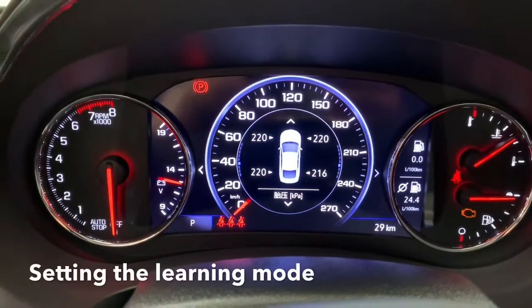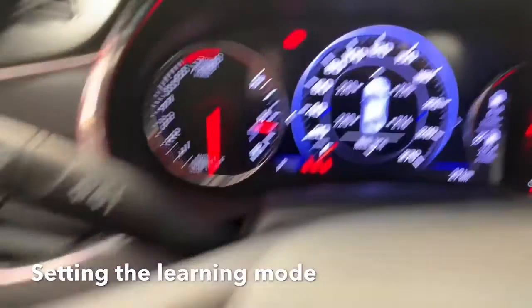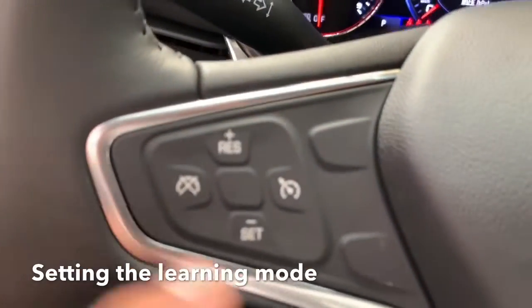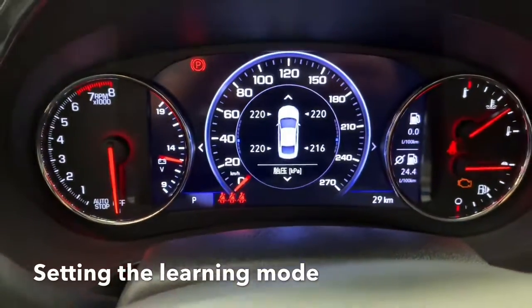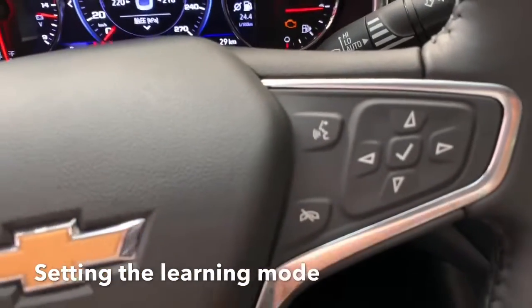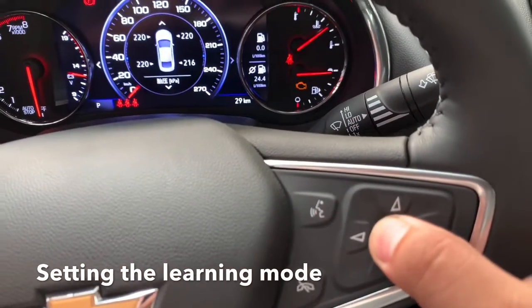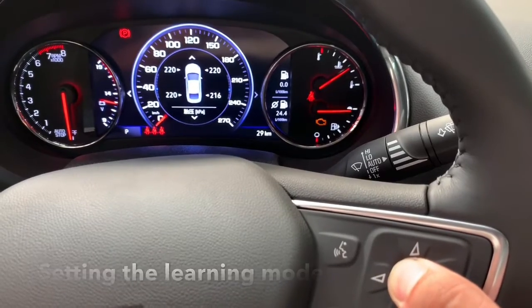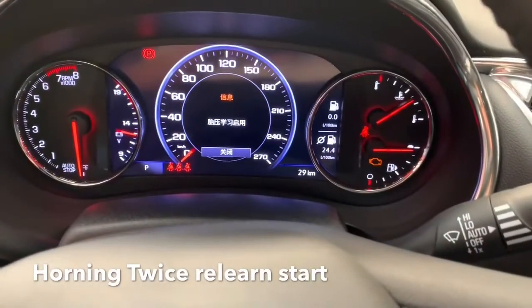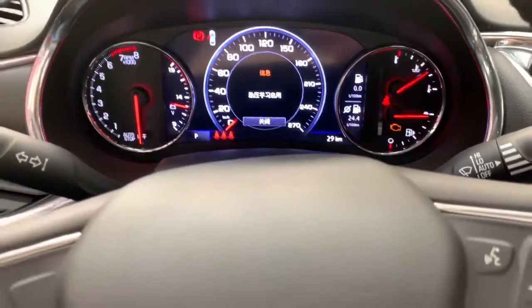You need to adjust the dashboard into the TPMS settings. Press the setting button and go to this menu. Hold and press the ticket button for five seconds — one, two, three, four, five — and the TPMS learning is starting. We go to the first tire: front left.